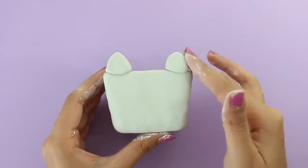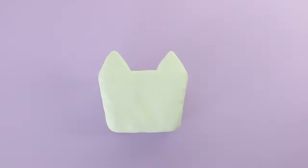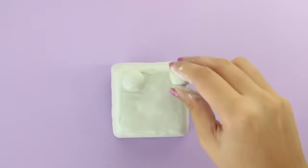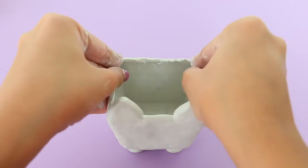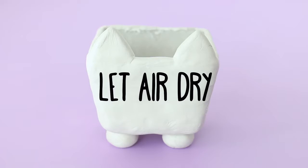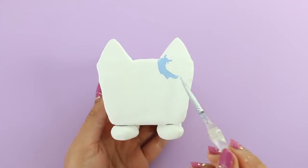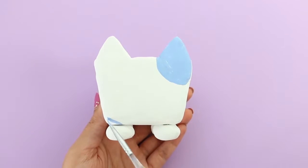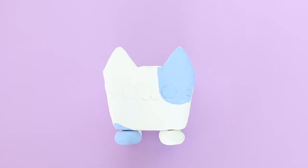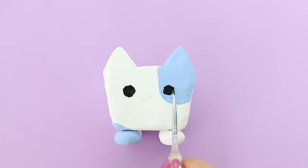To make the ears, I made two triangles and I'm going to pop those on and blend it all in with my finger and a little bit of water. Once the container is all done, you want to let it air dry for about 24 hours. I already have the container painted white — I was doing this on camera but forgot to press the record button, so let's just imagine I painted it white on camera. Like I did in my previous DIY, I made an outline for the face and I'm going to fill it in with some paint.